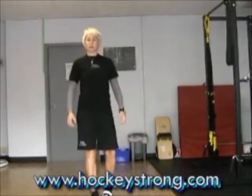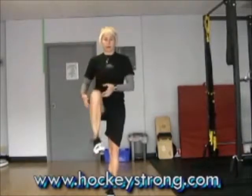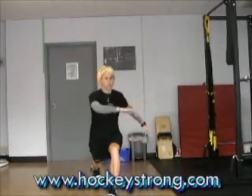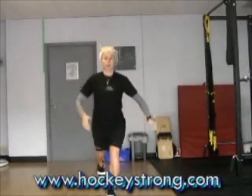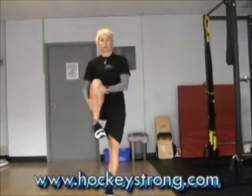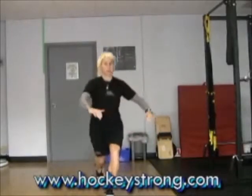We're going to start off with a little dynamic warm-up as we always do. Let's start with a knee hug into a reverse lunge and rotation. This is a training program for a goalie, and we want to make sure that those hips are really well opened up in all three planes of motion.